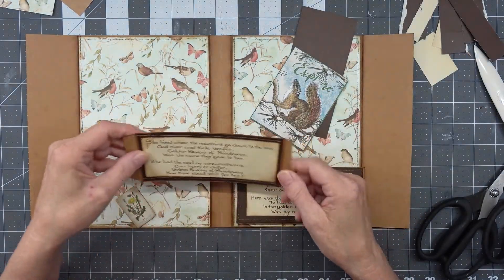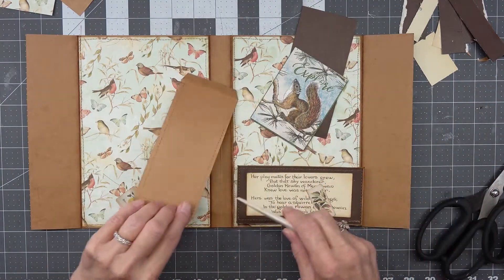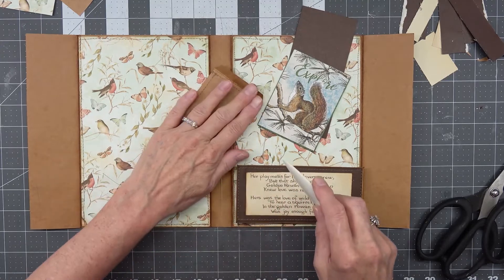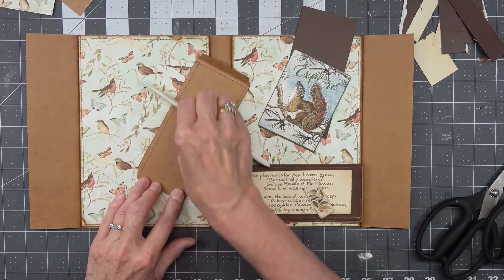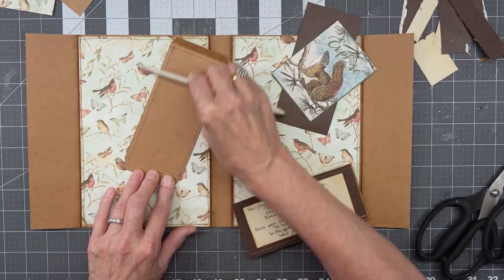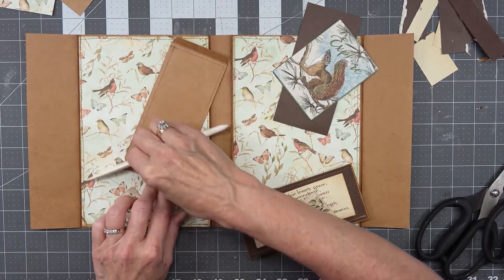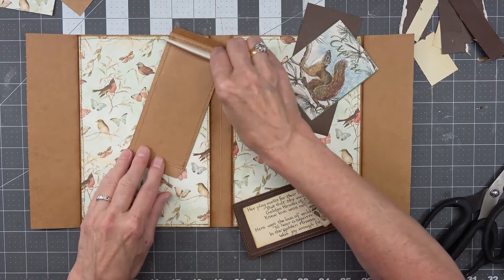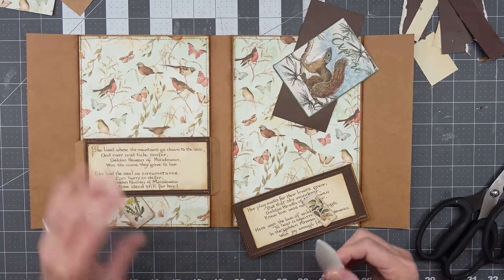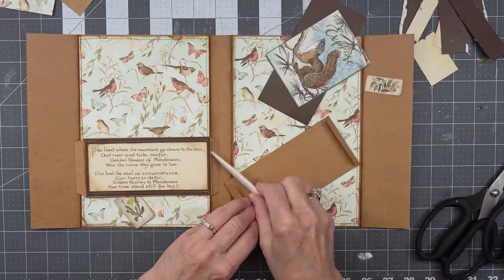On the back of these — start my timer before you glue them down — one way to really secure your sewing is to rub down the back side with your bone folder. It makes it look a lot neater, it helps seal the holes, and it gives it a much nicer smoother look. So I'm going to do that first.